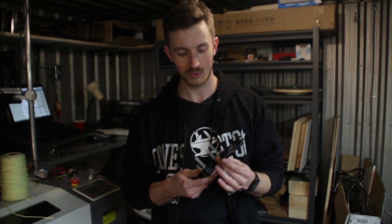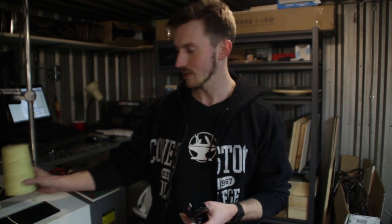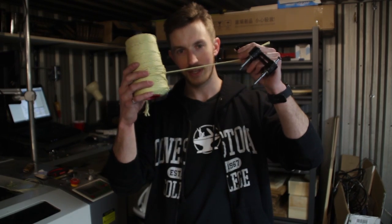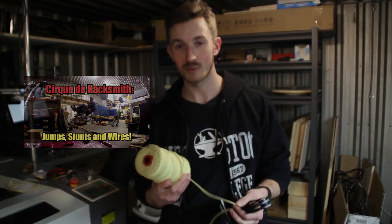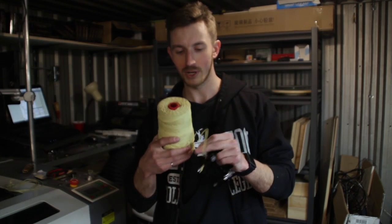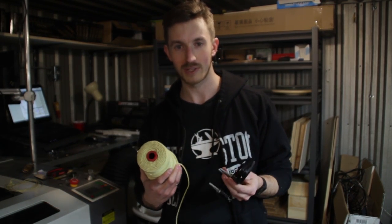The rope can't be too big, because otherwise it's going to be too awkward. So we need something that's small but also strong. Luckily, we have some leftover Kevlar string that we use for the stunt wire system. This stuff's only about two millimeters in diameter, and it's rated for a thousand pounds. So that means we can actually coil up 25 feet of this very easily to use with a rappelling device.